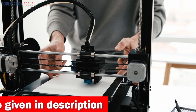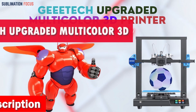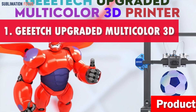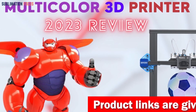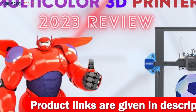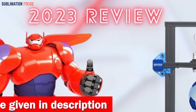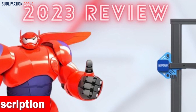Number one is the Geek Tech Upgraded Multi-Color 3D Printer. When it comes to unleashing your wildest creative ideas in the vibrant world of 3D printing, the Geek Tech Upgraded Multi-Color 3D Printer stands out as the epitome of innovation. This futuristic printer transforms your monochrome dreams into a kaleidoscope of reality through its unique multi-color and mixed color printing modes.